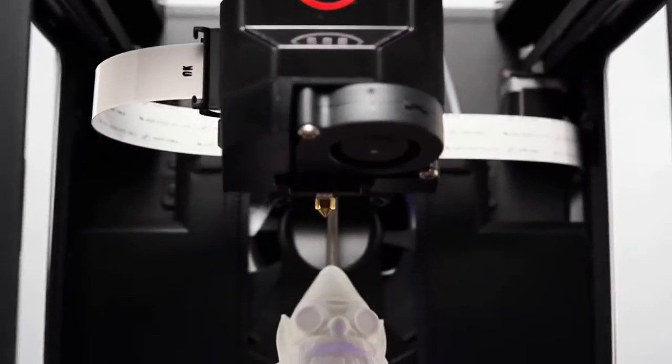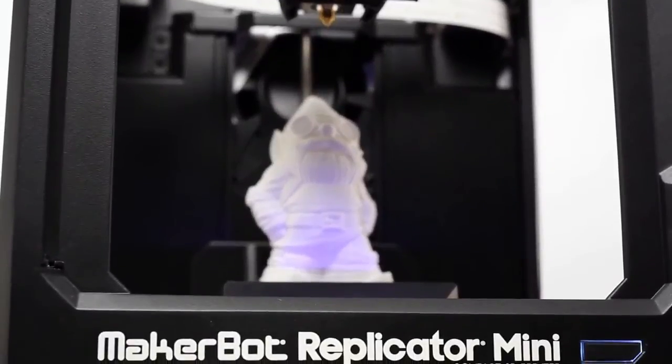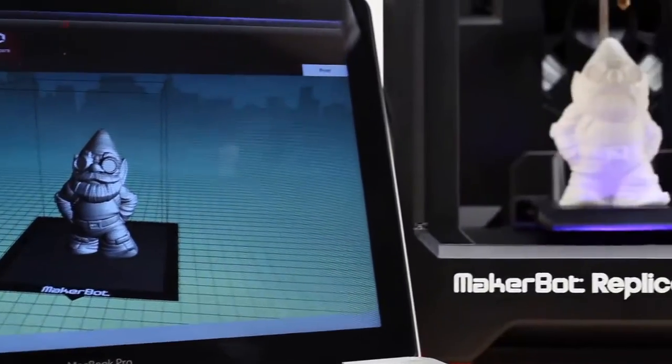This is the 3D printer that will open up the whole world of 3D printing to everyone. Educate children on 3D printing and spur on their imagination. Create household items and replacement parts and even make unique gifts. Unlock your superpower to make things.